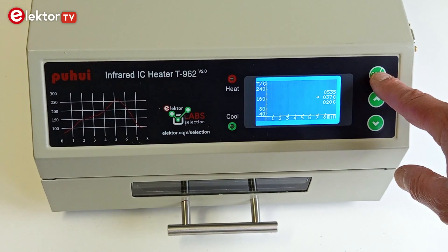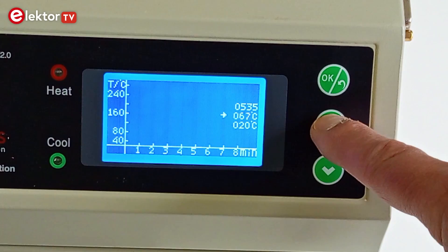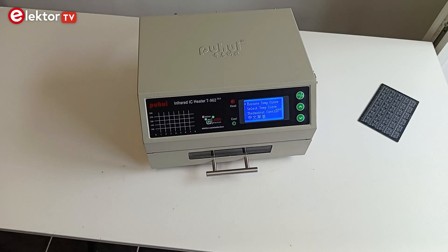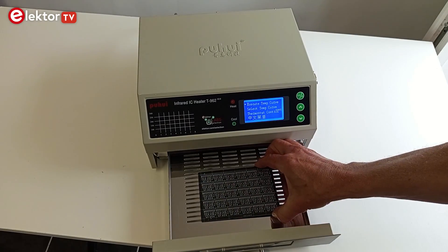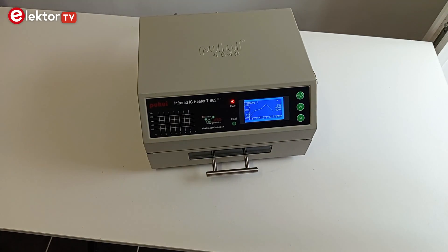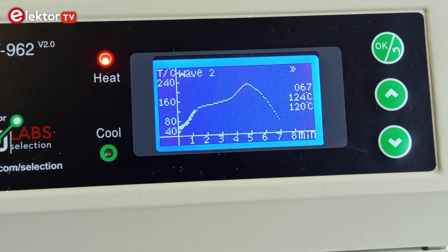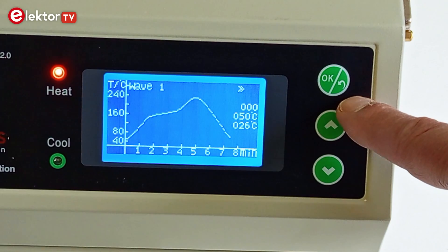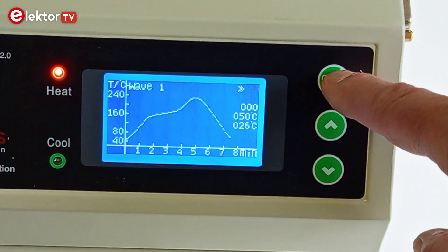The third menu option is thermostat mode, where the oven works much like a kitchen oven with a user-programmable constant temperature and a timer. Using the oven is really simple: first select the temperature profile, then carefully place the board to solder in the drawer and close it, and finally start soldering. The progress is shown on the display, and two LEDs show if the oven is heating, cooling, or idle. When the process is completed, the oven starts sounding beeps every 5 seconds. You can exit soldering mode or thermostat mode at any time by pressing the OK return button.